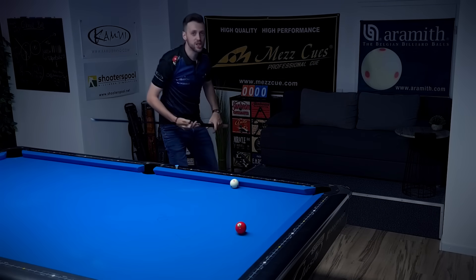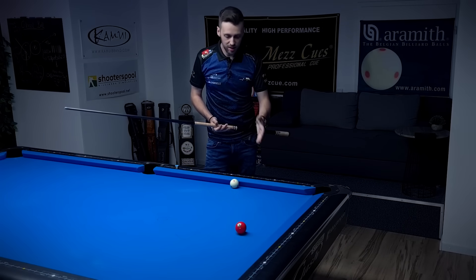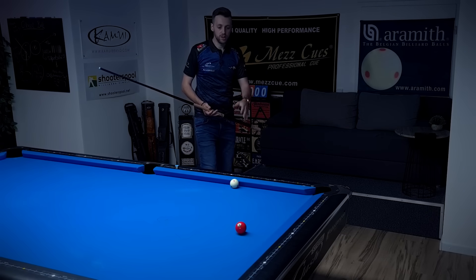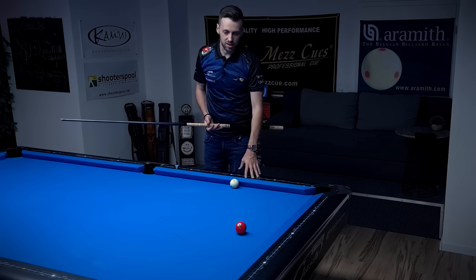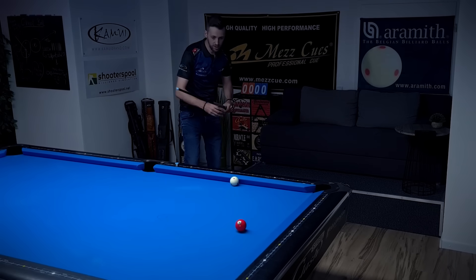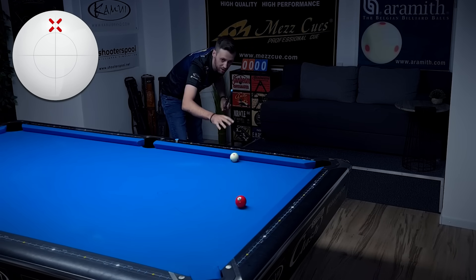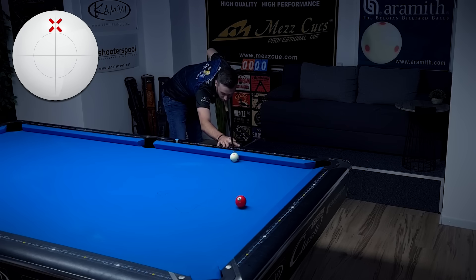Make sure you're not adding unintentional side spin, because the cue ball will definitely curve if you do. We will learn how to adjust when using intentional side spin, but if it's unintentional — if by accident you didn't adjust for the side spin — you will miss the shot. So definitely make sure to hit the center of the cue ball. Double-check between the cue ball and the object ball where you're aiming, and confirm you're at the center of the cue ball.